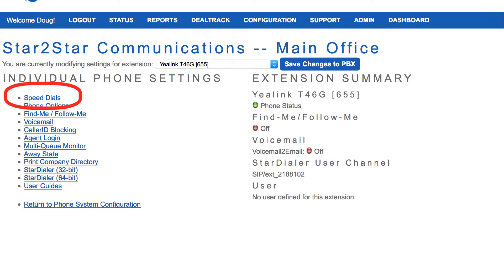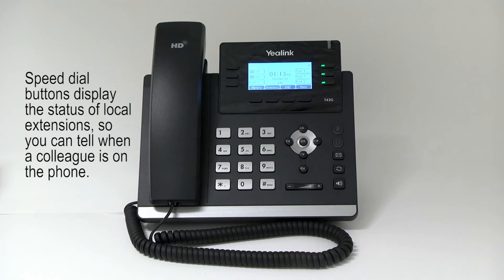Designated speed dial buttons can be configured on your phone by using the Star to Star web portal. When configured, press the designated speed dial key to dial out the preset number.